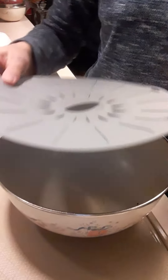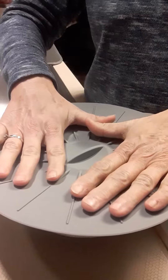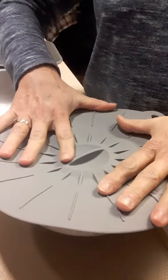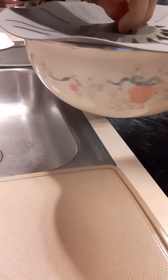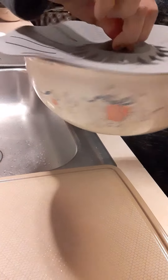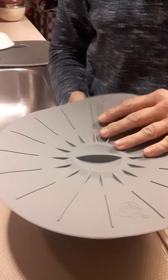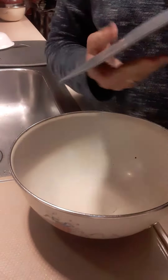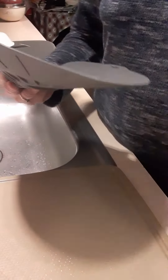They say it kind of seals so that you can store stuff in the fridge. I'm going to put it on now — and it actually does seem to have some sort of suction. So I'll definitely be using these for bowls that I don't have lids on, instead of using saran wrap. It comes off really easy too.